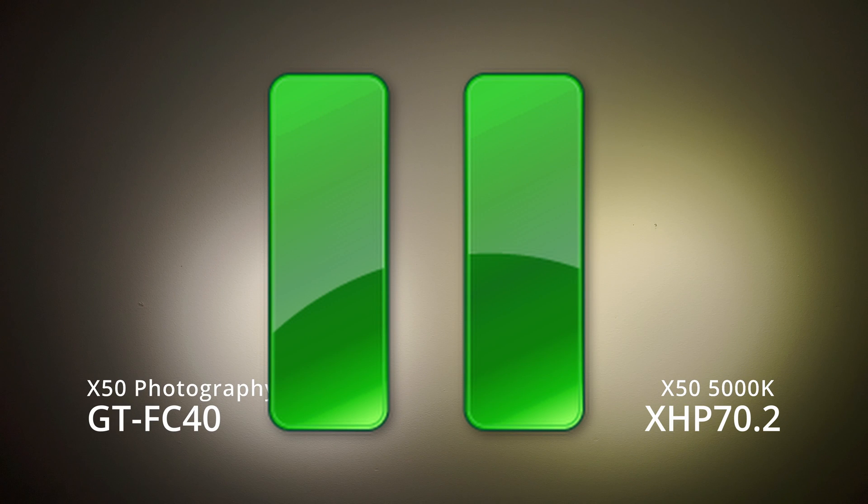I just realized something while editing: Acebeam markets the GTFC40 version as a photography light. We're noticing that on camera, the GTFC40 appears much better than the XHP 70, which looks yellowish. In person it's the opposite — the XHP 70 is much rosier and more pleasant to the naked eye. But on camera it looks really yellow, which I also notice with XPL highs. So if you intend to use this for photo or video work, the GTFC40 is probably the one to get.